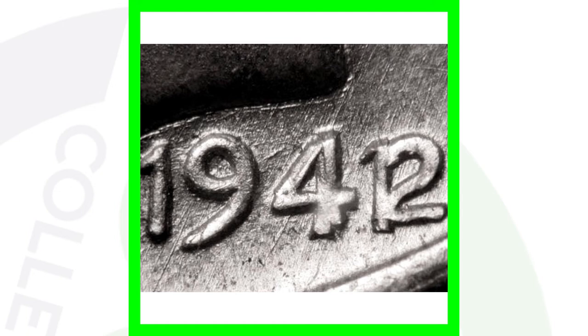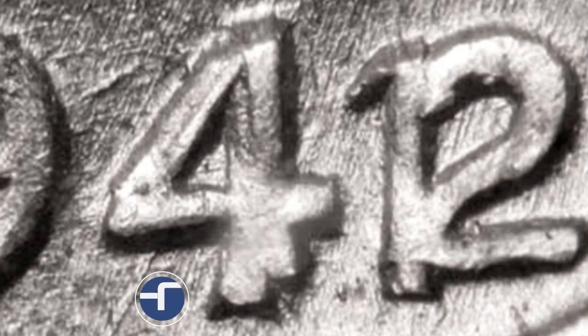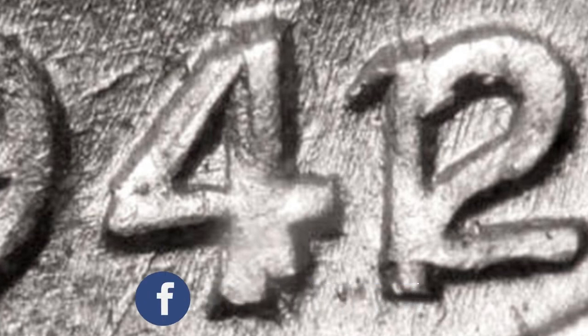Also, don't forget to always look for the 1942 over the 1941 date. I have a whole video on the 1942 Mercury Dime — be sure to go check that out. You can see that 2 over the 1 and see how the 4 is over the 4. I would really love to find something like that because they are super valuable.